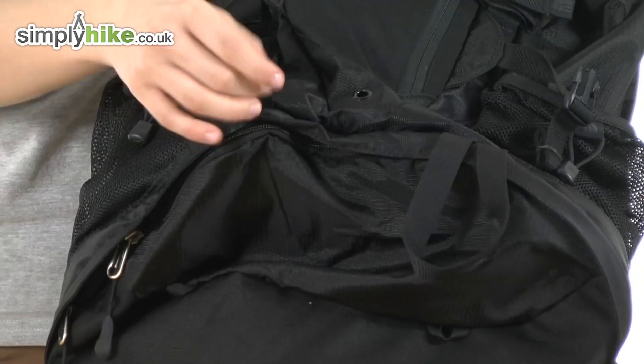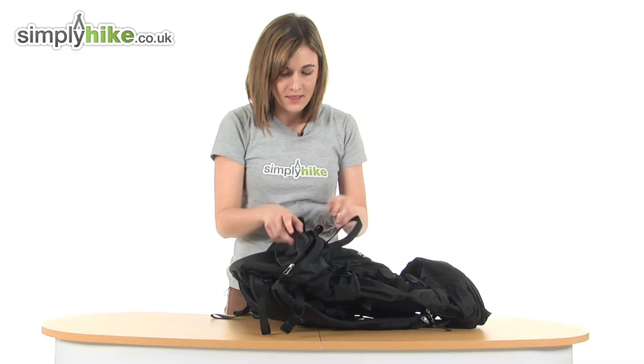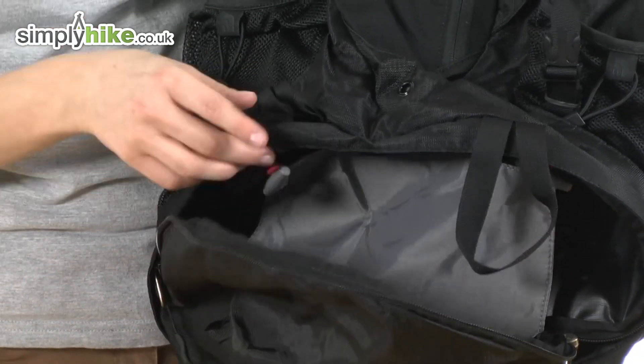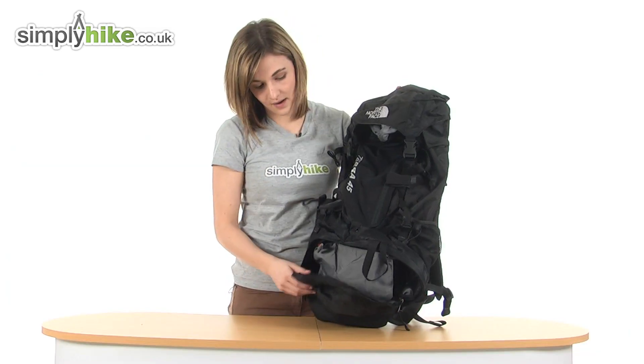Looking at the bottom, you can see attachment points all the way around the bag so you can hang things off if you wish to. If I open this up, there is a large bottom compartment, ideal for your sleeping bag, or of course wet boots, clothes, laundry — anything you want to keep separate. The divider itself can be undone simply with a toggle, so it'll keep the whole bag open if you want it that way as well.